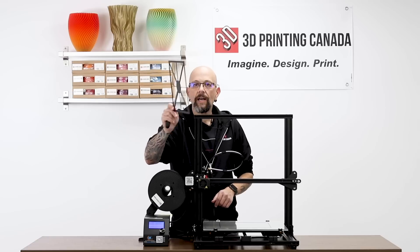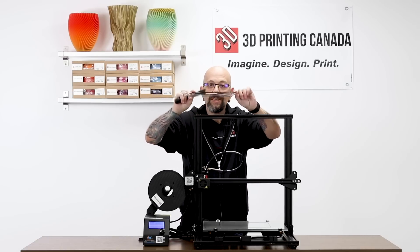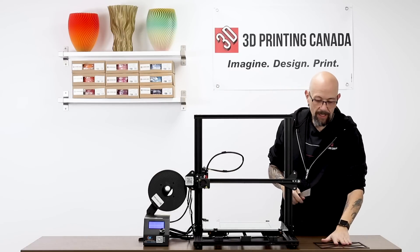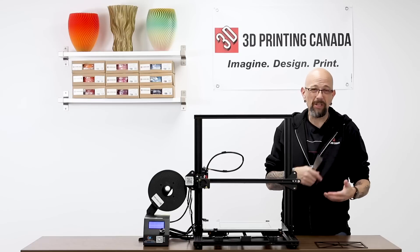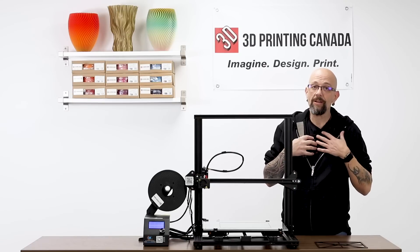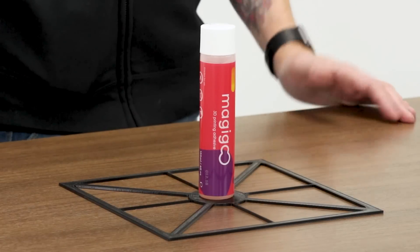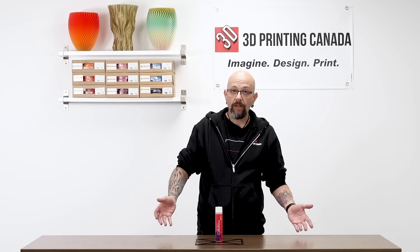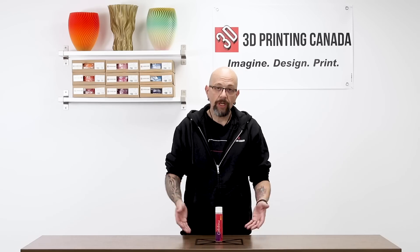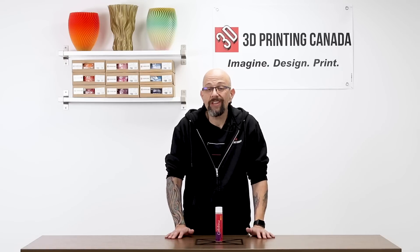And look at that. I printed something this thin very particularly so you can see how well something like this holds. Typically using a glue stick, using something else, even hairspray — I used to swear by hairspray — but even hairspray, it doesn't beat this stuff, I'm telling you. All right guys, so there you have it. You saw how it works, you saw how it applies, how it prints. I don't know really what else I can tell you. This stuff speaks for itself. It really is awesome.